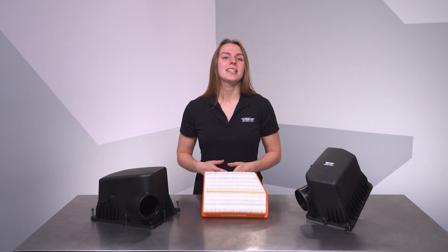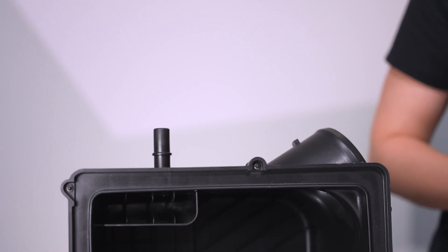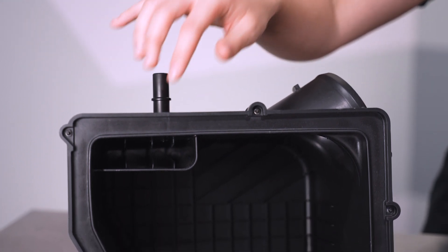All this is bad enough, but fixing the damage adds insult to injury. Enterprising owners might think the solution is to just cut the fitting flush and install a new fitting, but that proves difficult because of the baffling design to help separate oil mist within the airbox.